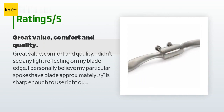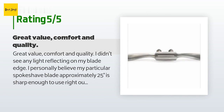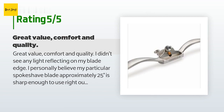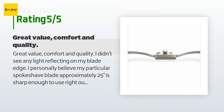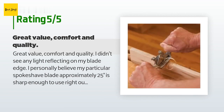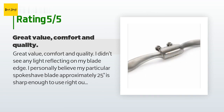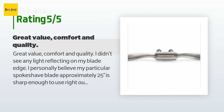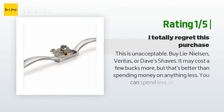A customer said: great value, comfort, and quality. I didn't see any light reflecting on my blade edge and personally believe my spoke shave blade — approximately 25 degrees — is sharp enough to use right out of the box. I took time to make very fine adjustments using the knobs. When making fine blade adjustments I focus on making shavings; increasing the blade depth gradually works best. When the blade depth is wrong, the user will know. Pulling toward you, gently rock the radius spokeshave sole until the blade makes contact with the wood. Sometimes a few shavings get caught in the mouth; an old toothbrush or thin cereal box cardboard easily gets them out.